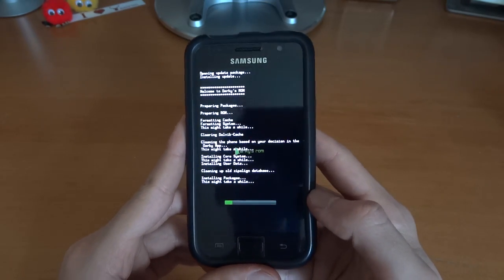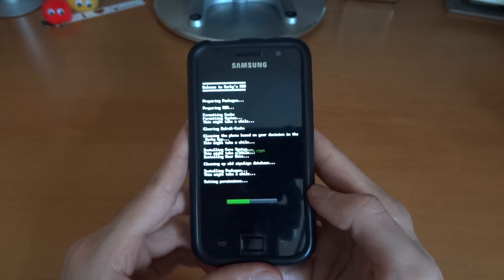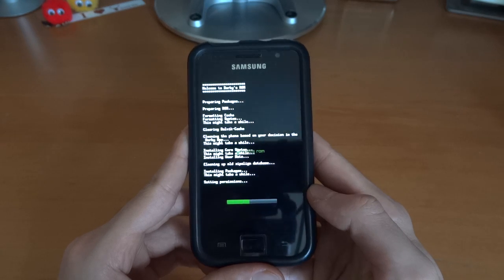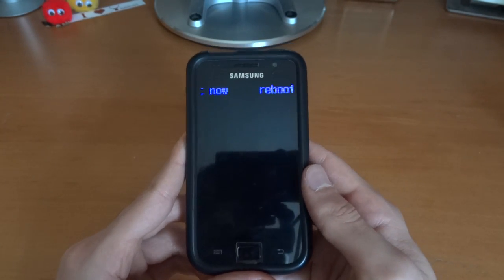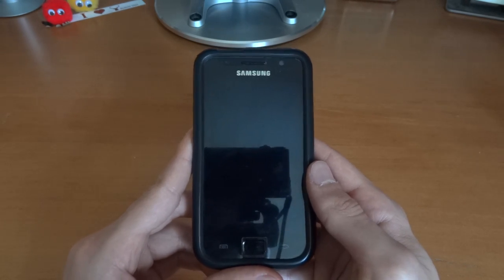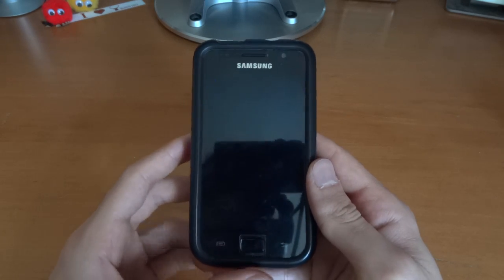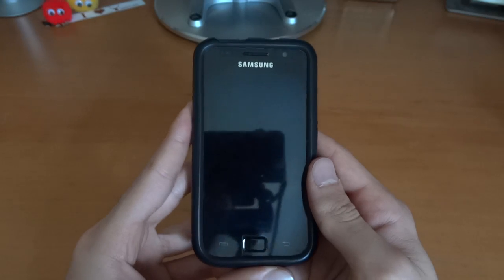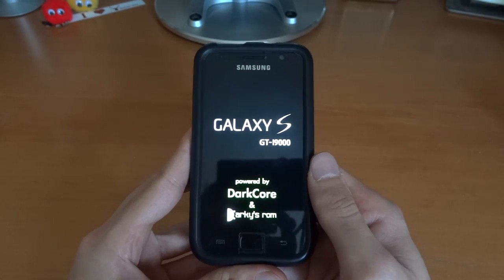As you saw in the video my SD card looked pretty empty and that's correct — I wiped my SD card and then put the files on it and then flashed. So if you want a clean install in terms of your SD card, make sure to wipe it and then put the stuff on. If you're going for a no wipe, do not format your SD card because there might be some important files there that might conflict with your installation.